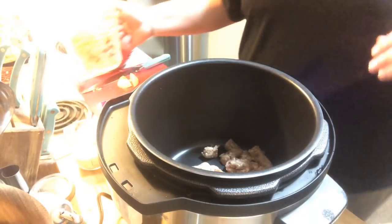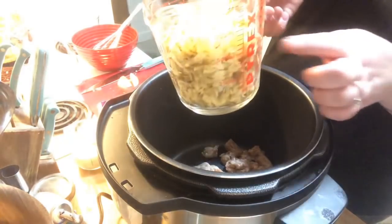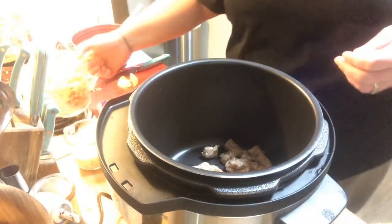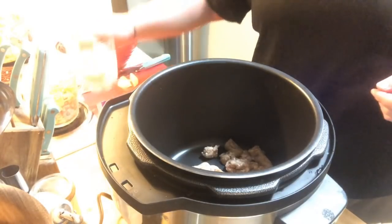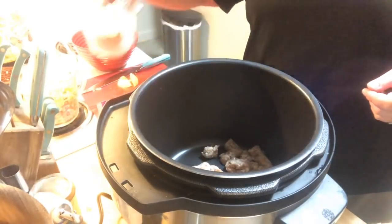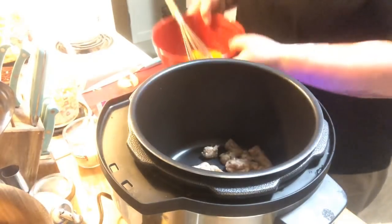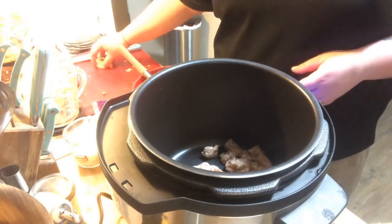This recipe calls for three cups of grated potatoes — I did it myself because I had potatoes on hand, but you can definitely use frozen hash browns, just make sure they're defrosted. I also have a half cup of milk and six eggs, just getting ready to be whisked.